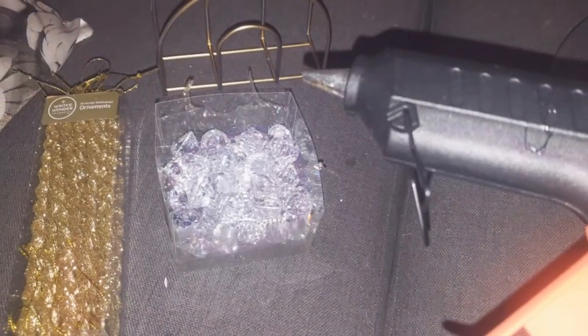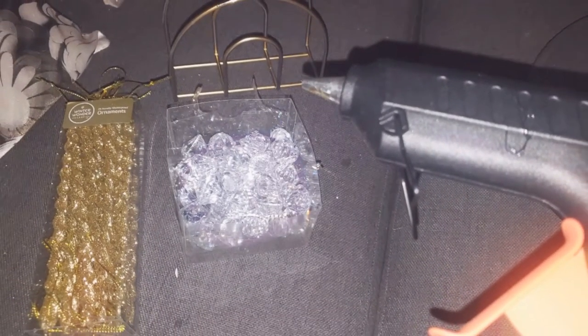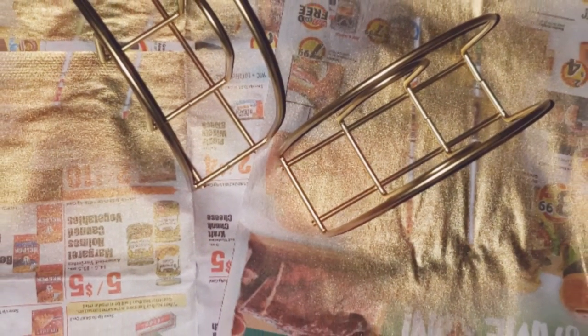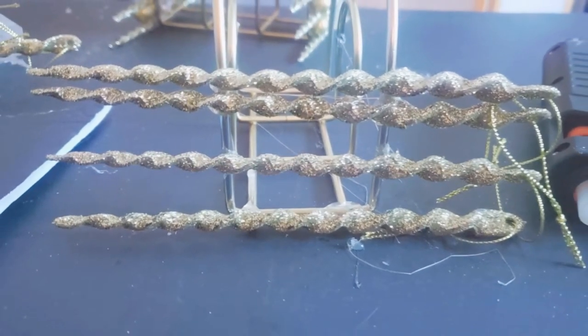Hey, here I'm going to show you how I made these cute little chandeliers for my dining room. I got some napkin holders, spray-painted them gold, found some ornaments, and glued them going all the way around.